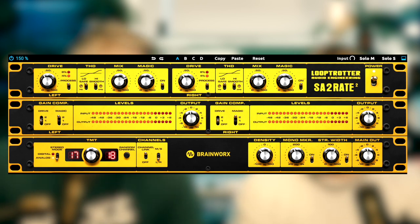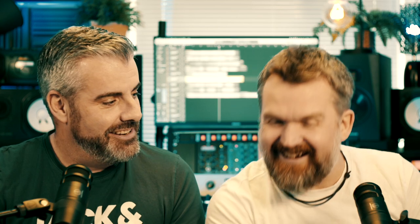Brainworks have modeled the Loop Trotter — it's got the right colors too, it looks like the van. Loop Trotter's Independent Trading, yeah. You look a bit like Uncle Albert.